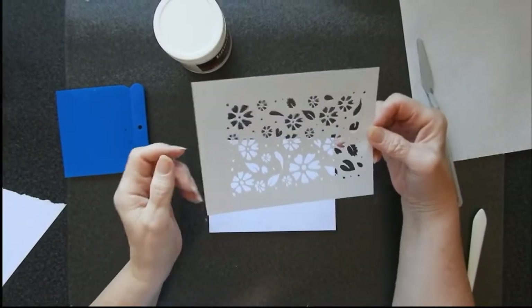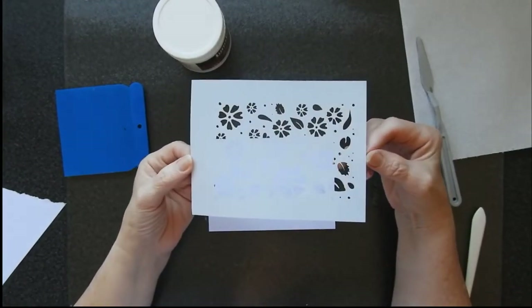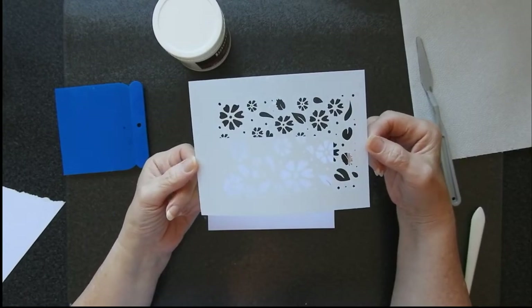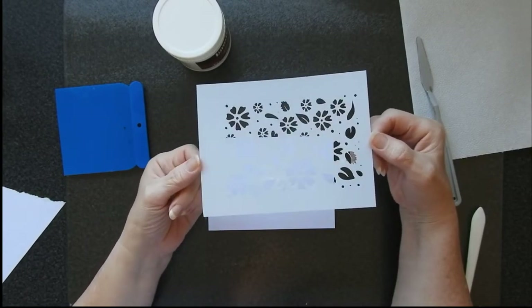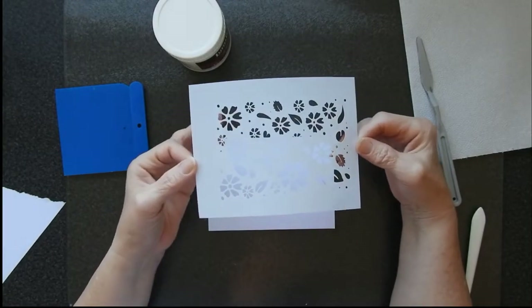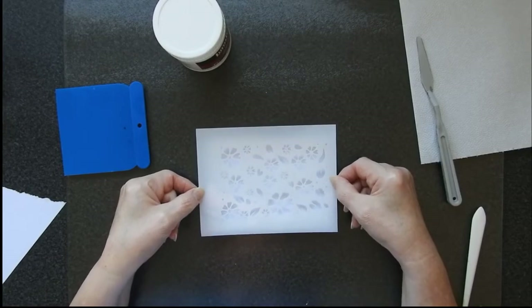Hi there, I'm Sandra from Create in Spain and today I wanted to show you this stencil that I've designed. I'm just calling this one a floral stencil — it's no particular type of flower but it's very pretty, and I want to show you a couple of ways that it can be used.